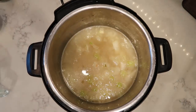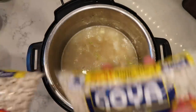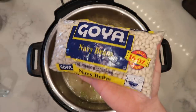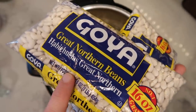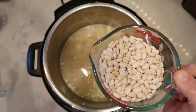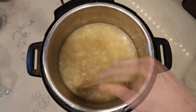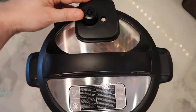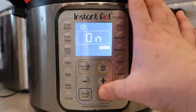Now I'm going to add in my water and then a whole one-pound bag of Great Northern beans. You can also use cannellini beans or navy beans — really, any kind of white bean is perfect for this. My beans have not been soaked at all — not necessary. They're totally dry. I'll just add them right to the pot, the whole bag — about two cups worth. I'll give everything a quick stir, then secure my lid and make sure the valve is in the sealing position.